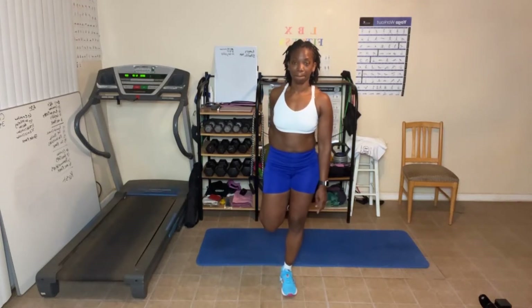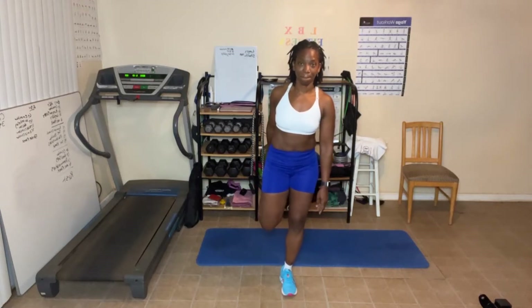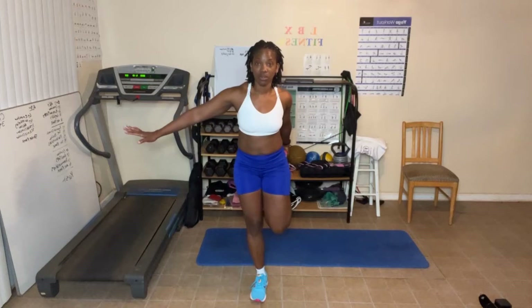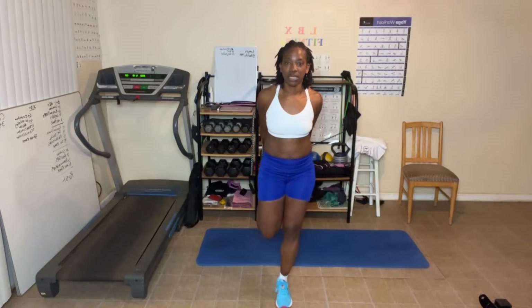Switch legs. The stretch definitely stretches the quad — you should feel that. Switch sides. Hold on to something if you need to. You want to work with balance here. Make sure you're standing straight up and not leaning forward. Feel the stretch of the quad. Come on out, switch legs. Focus and concentrate on what you're doing.